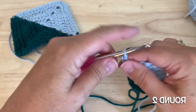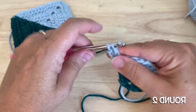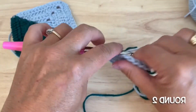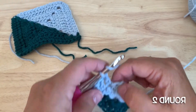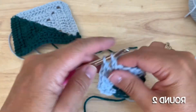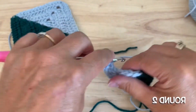We'll chain three, and we want to work a double crochet into that space that we created with the half double crochet. Double crochet in each of these three stitches, and then in the corner space we'll work two double crochet, chain two, and two more double crochet in that same corner space.